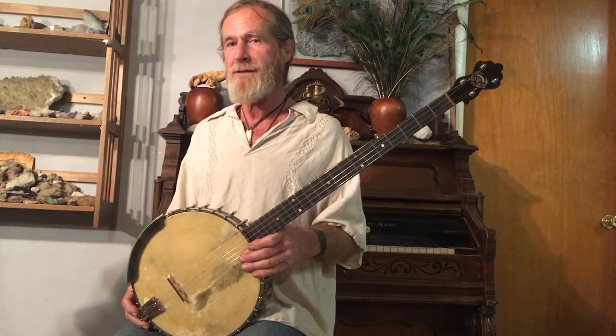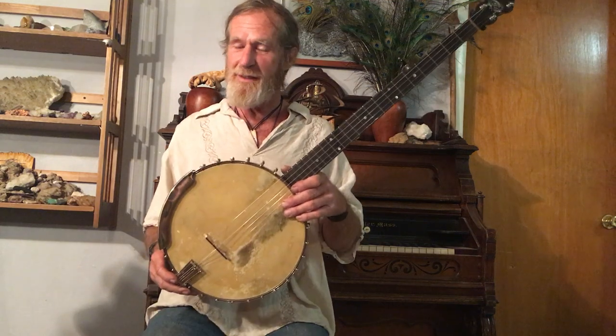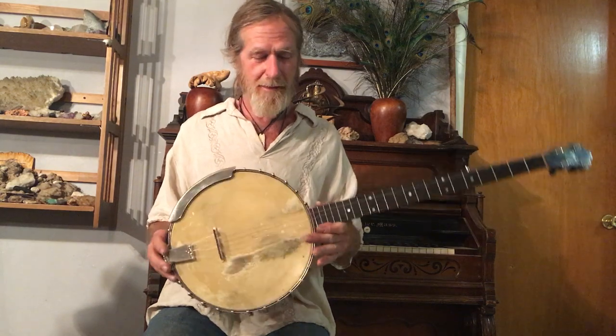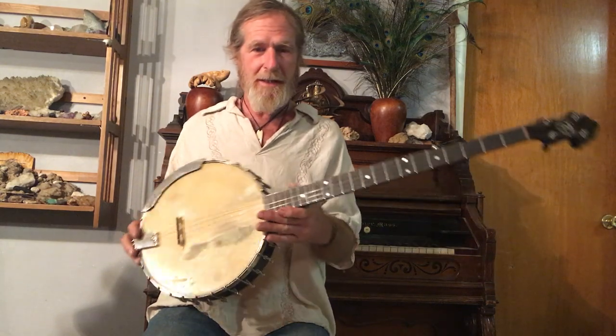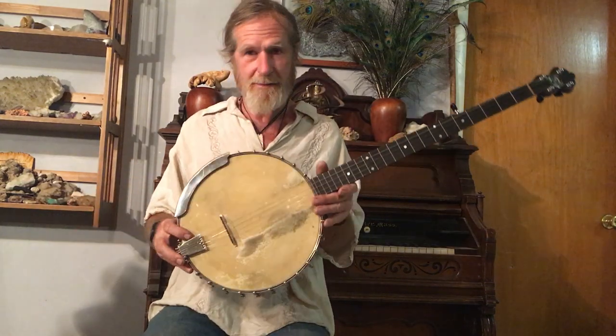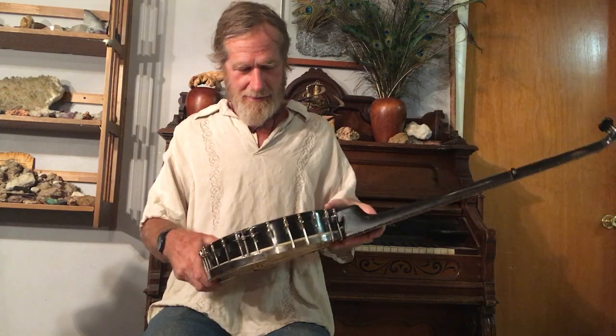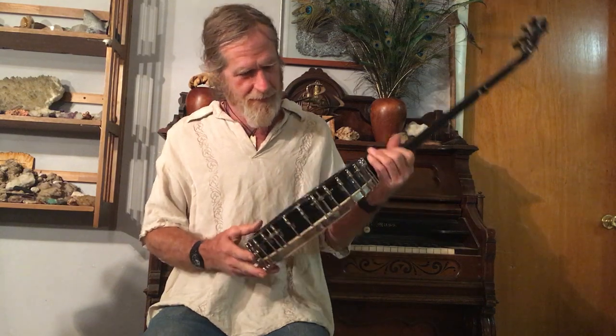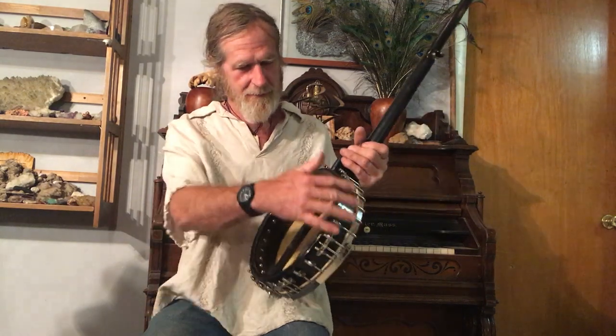Hi, I'm David Enke and I'd like to introduce you to Skipper. This is a 1915 or thereabouts A.A. Farland Black Beauty, and it's in really very nice shape. What's amazing about it is it's got the original head and really hasn't been worked on too much or at all, and it's got all the original hardware.